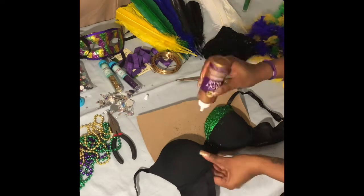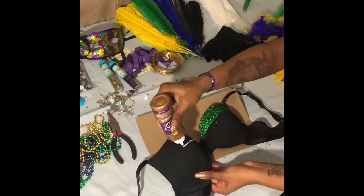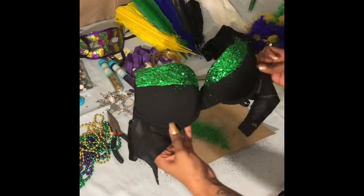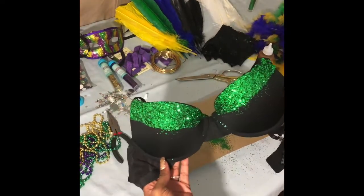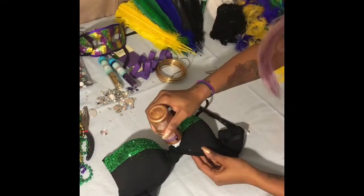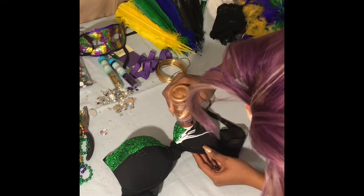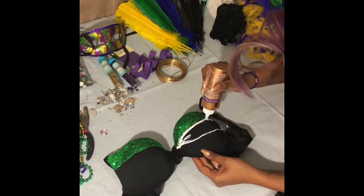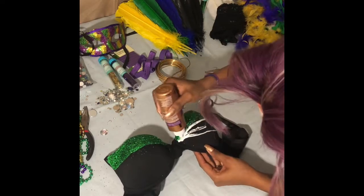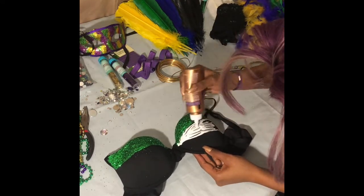Now I'm gonna take my tacky glue again and repeat the same steps on the other side. Now I'm going to move on to my next layer and do the same thing as the top except I'm going to stop in the middle. Do not bring it all the way down because remember guys, you have three colors: green, gold, and purple. So the second layer will be gold.